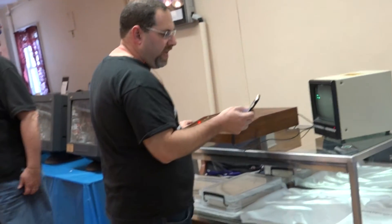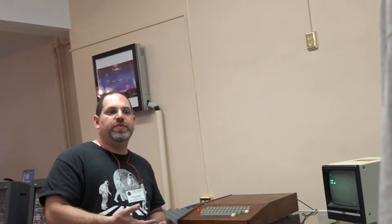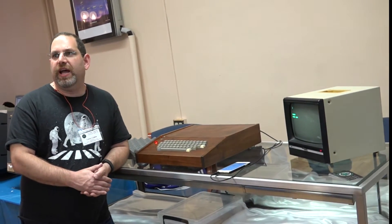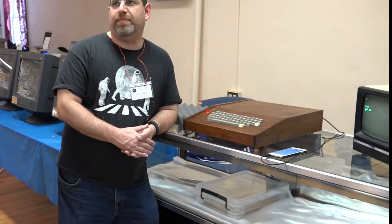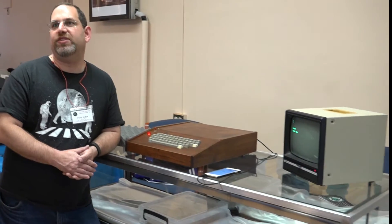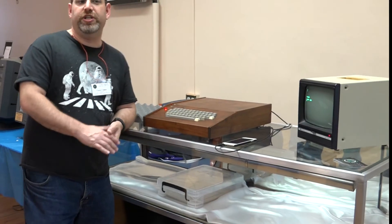Let's load 8K Apple Star Trek, which is probably one of the more popular games of the day for most personal computers. This was actually ported by Dr. Wendell Sander of Apple. Dr. Sander was a chip designer who had an Apple I. He showed Steve Jobs - 'Hey, look at this, I ported Creative Computing's Star Trek onto an Apple I.' And Steve Jobs convinced him to leave his cushy job at a chip manufacturer to go work for the startup Apple, where he was employee number 14 or 15.